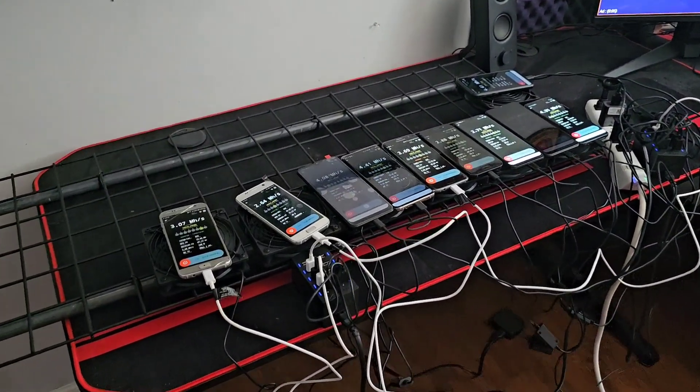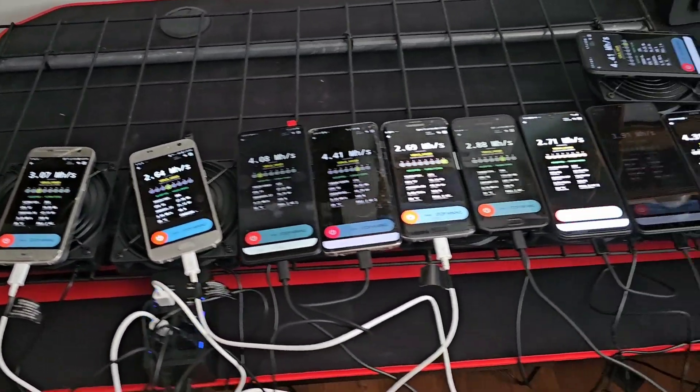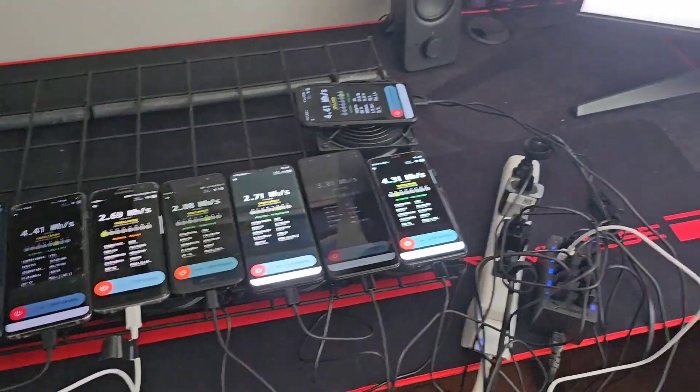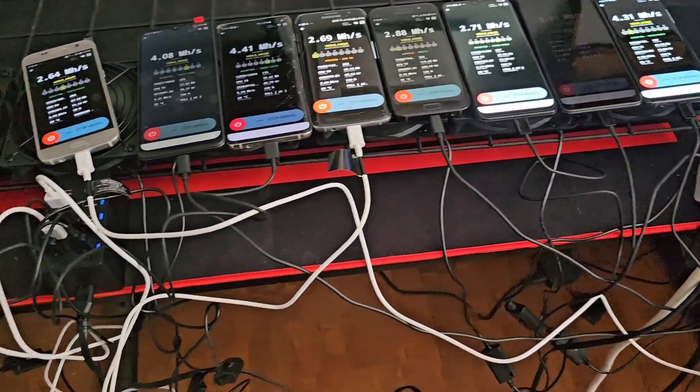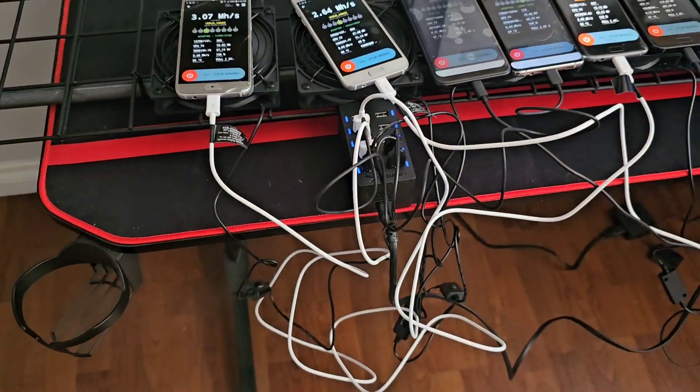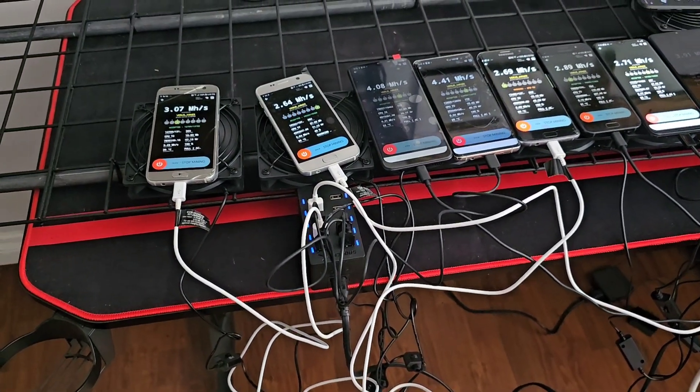Hey guys, Craig with The Cash Room. I'm bringing you another quick video. In this video we're going to be going over Verus Miner. I'll show you exactly what I got going. I know my cable management is absolutely horrible. I'm going to have to do something about that, probably in the next video or two. But I just got it going so far.